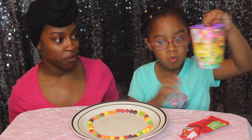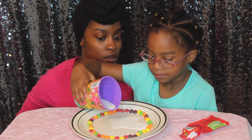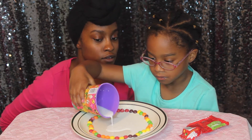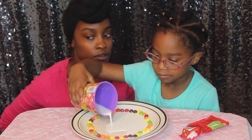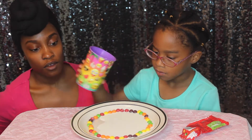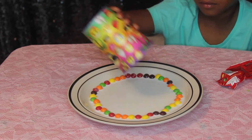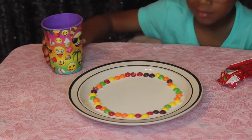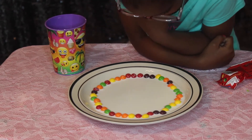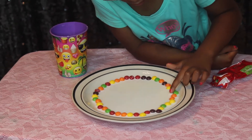Now you can put the milk in. Okay, keep going. What we're going to do is wait for the food coloring on the Skittles to melt. It's going to take a few minutes, so we will be back.